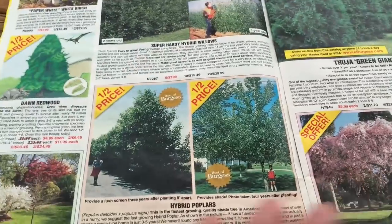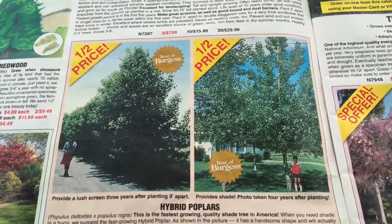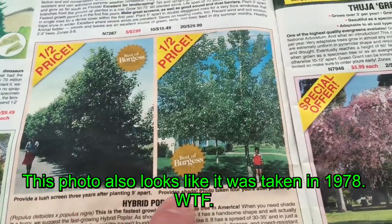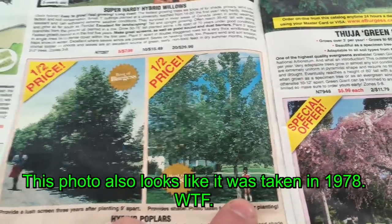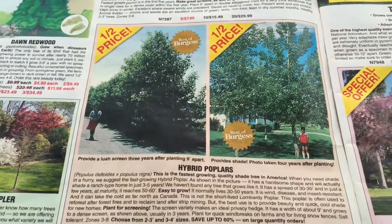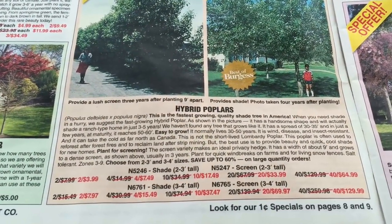Now we open this up. As you can see here — hybrid poplars. It says that this photo was taken four years after planting, and you can see how big it is. First off, that's a red flag. I don't know if it's going to get that big that quick. And then you can see the prices.